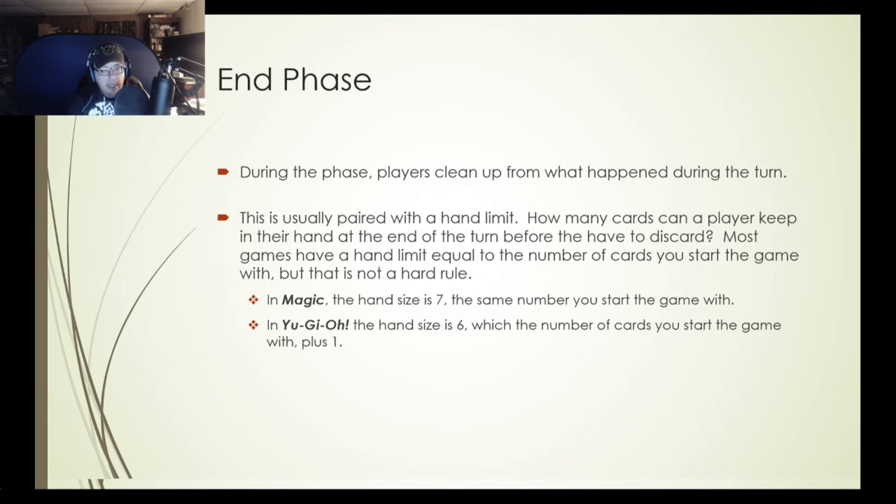At the end of your turn you have the end phase, where players clean up cards, effects, and temporary effects. This is usually paired with some sort of hand limit — how many cards can a player keep in their hand before they have to discard? Most games have a hand limit equal to the number of cards you start the game with. Magic the Gathering's hand size is seven — if you had eight or more cards at the end of your turn, you discard until you have seven. Yu-Gi-Oh!'s hand size is six at the end of turn — that's the starting hand size of five plus one — and if you have seven or more, you discard until you have six.